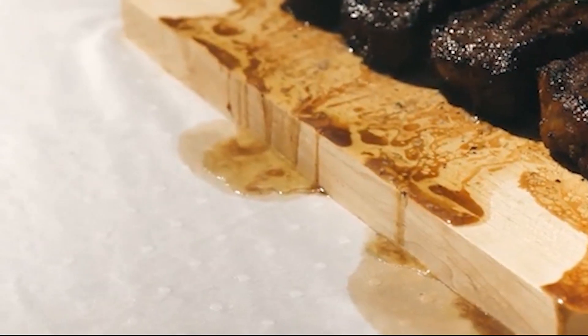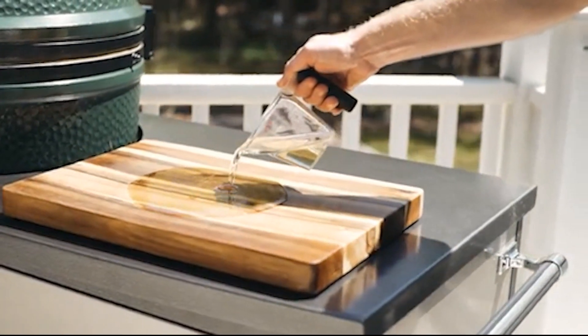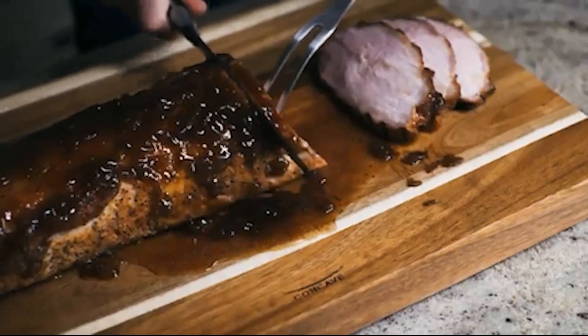A high-quality cutting board for meat is essential for efficient food preparation, providing a stable and sanitary surface for chopping, slicing, and carving. It not only ensures precision in your cuts, but also promotes kitchen hygiene, making it a crucial tool for any home chef.